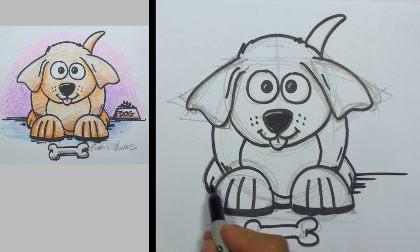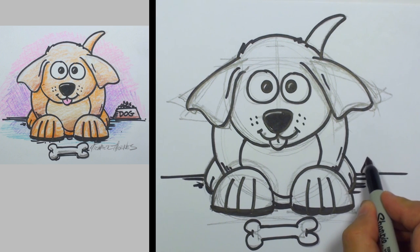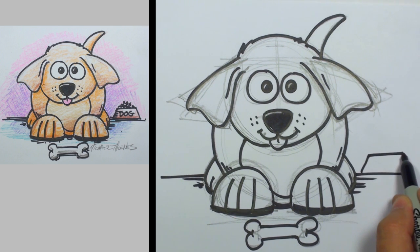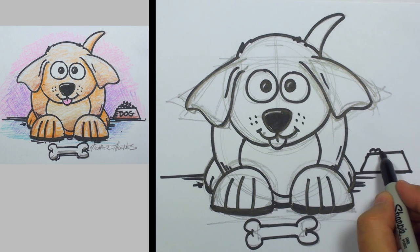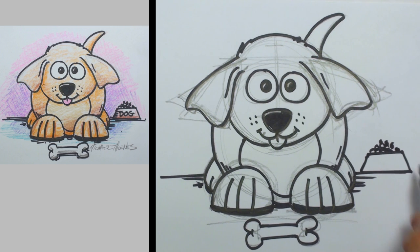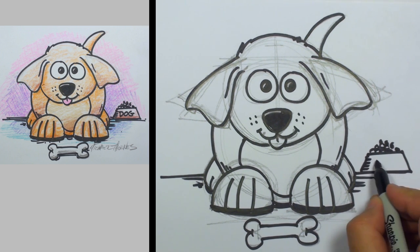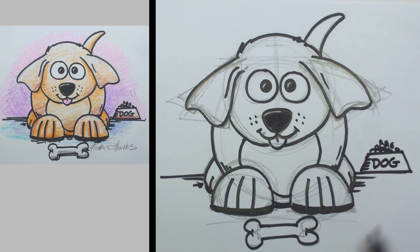Let's go ahead and put him on the floor. And let's give him a little dog bowl right here — a little dish of food. We'll draw some tiny little circles in there for dog food, and just in case we're at all confused, let's go ahead and write 'dog' on there so we know that's his food.